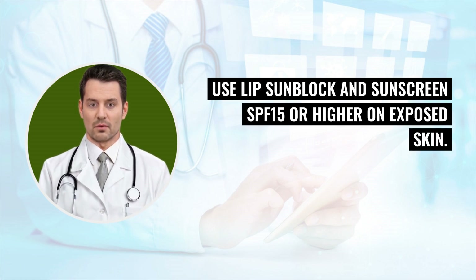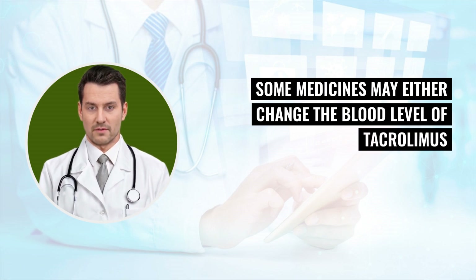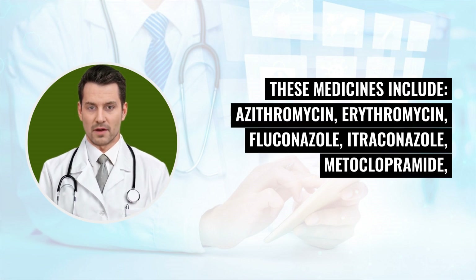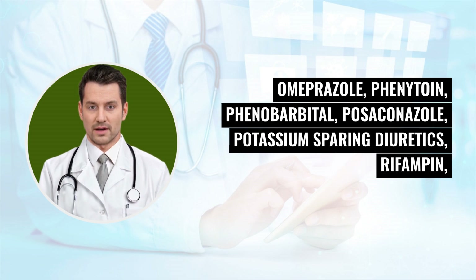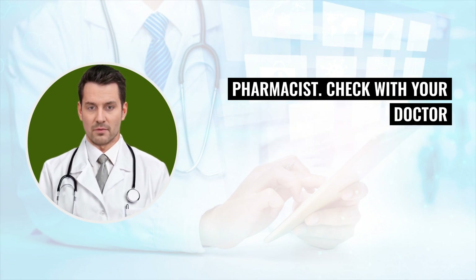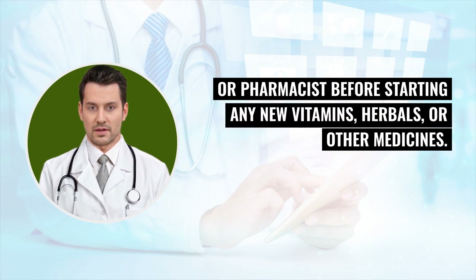Some medicines may either change the blood level of tacrolimus or increase the side effects of the drug. These medicines include azithromycin, erythromycin, fluconazole, itraconazole, metoclopramide, omeprazole, phenytoin, phenobarbital, posaconazole, potassium-sparing diuretics, rifampin, and voriconazole. Always give a complete list of medicines you are taking to your doctor or pharmacist. Check with your doctor or pharmacist before starting any new vitamins, herbals, or other medicines.